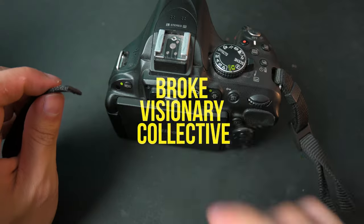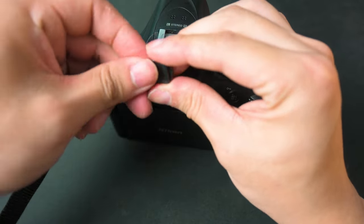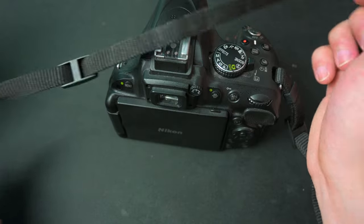So I'm going to show you right now. The first thing you want to do is grab this piece and push it through the strap, making sure the strap is facing outwards — so the Nikon brand is facing outwards.